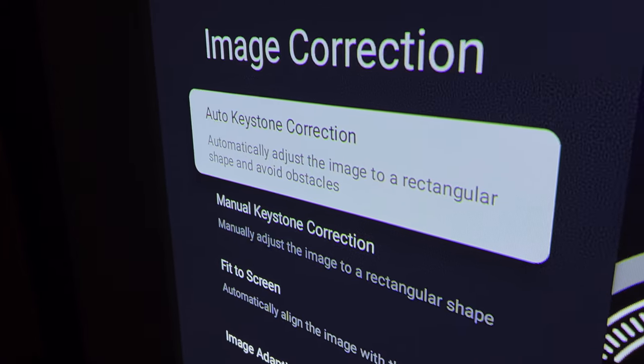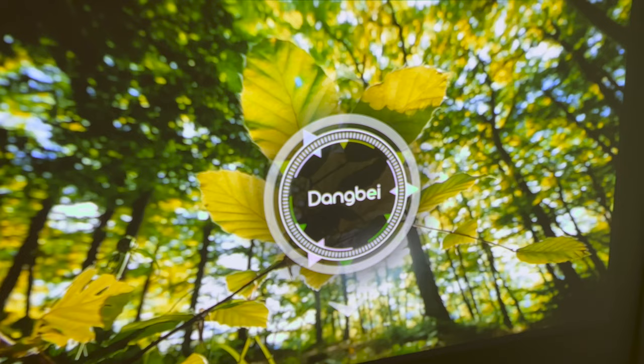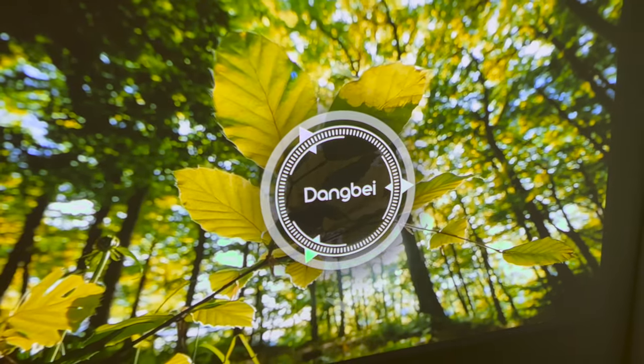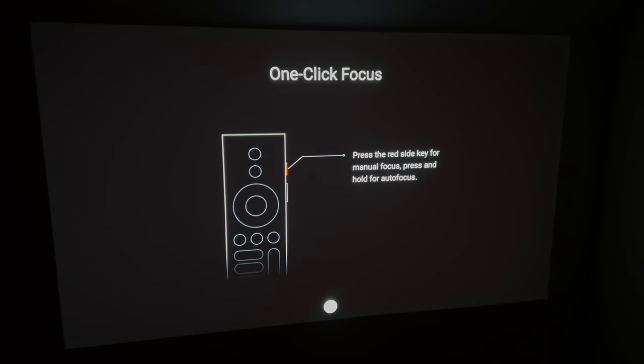It has auto and manual keystoning as well as intelligent obstacle avoidance, so it will adjust itself around any objects on your wall like a painting or a power outlet. The focus on this projector is so fast and accurate with its intelligent AI algorithms and opto sensor modules — it automatically adjusts and can handle autofocus in seconds. You can also use the remote control to enable autofocus with a single press of a button.